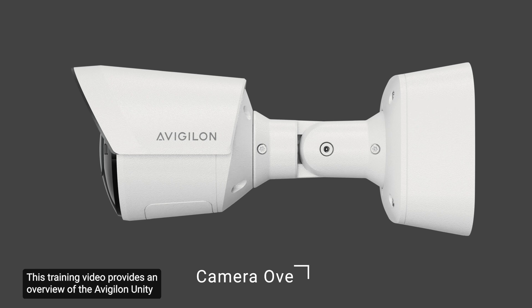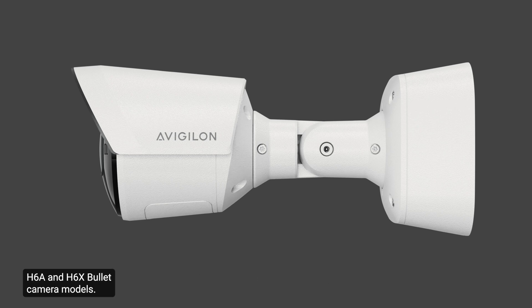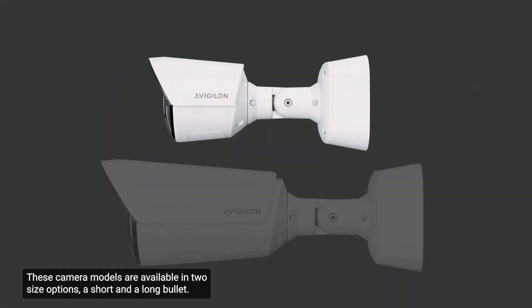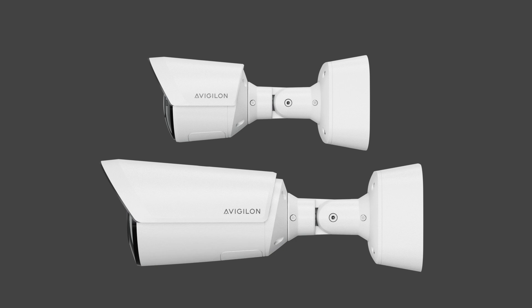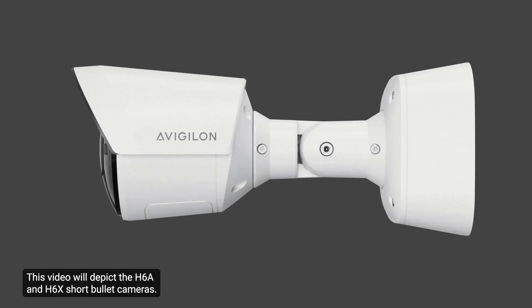This training video provides an overview of the Avigilon Unity H6A and H6X bullet camera models. These camera models are available in two size options: a short and a long bullet. This video will depict the H6A and H6X short bullet cameras.